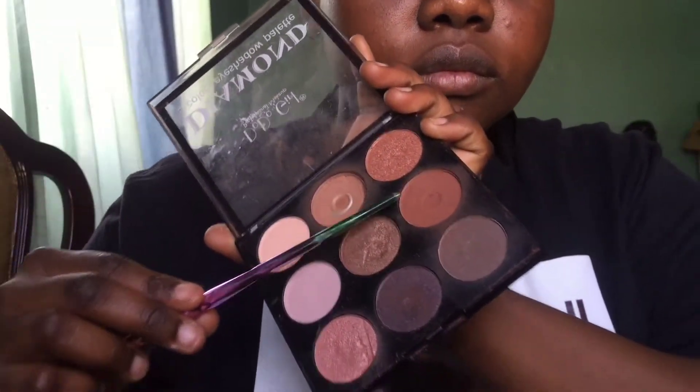For my eyeshadow I use my contour palette and my eyeshadow palette together because I like the different shades of brown from both. I use brown because I'm going for a natural look and I don't want to look too flashy. I put some from my eyeshadow palette for the upper part and from my contour palette for the lower part. I keep going until I'm satisfied with how the color looks and how naturally it works with the look I want to achieve — I don't want it too bright.